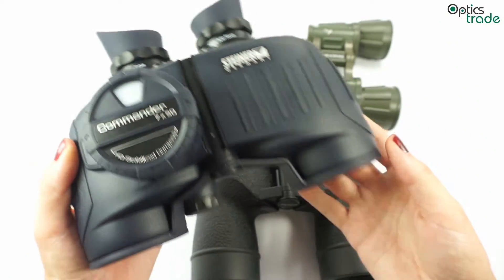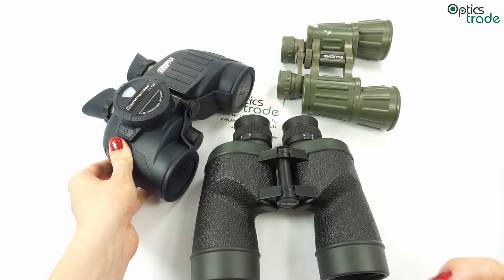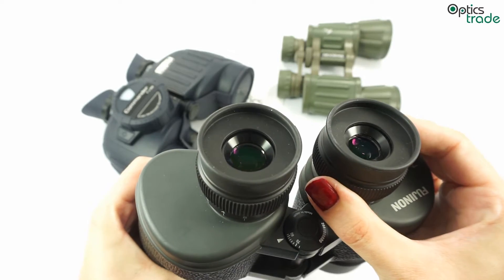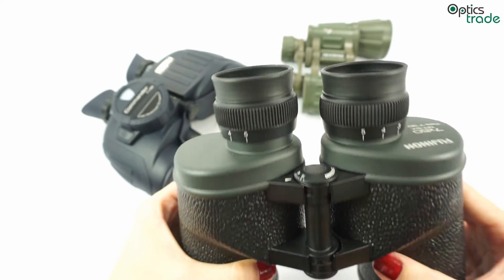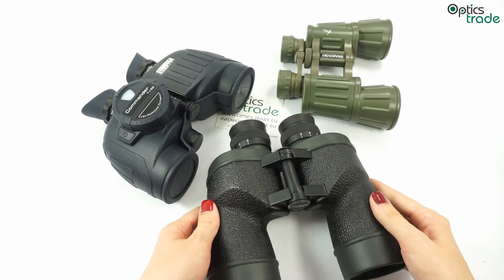There are however some disadvantages of this focusing system, which is that they don't offer adjustable eyepieces for those wearing glasses. Also, short close focusing distance is not that good, so they are not that convenient for macro observations.